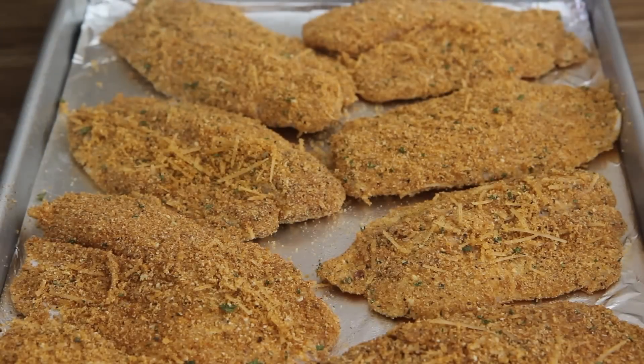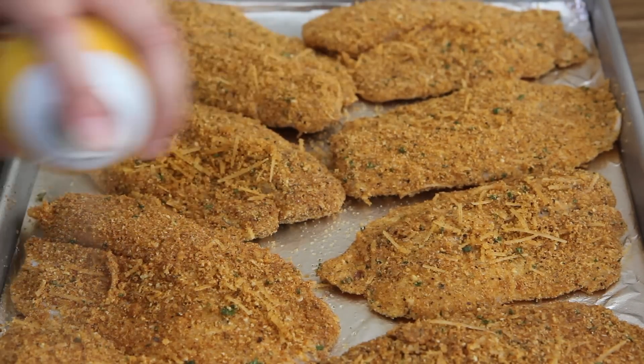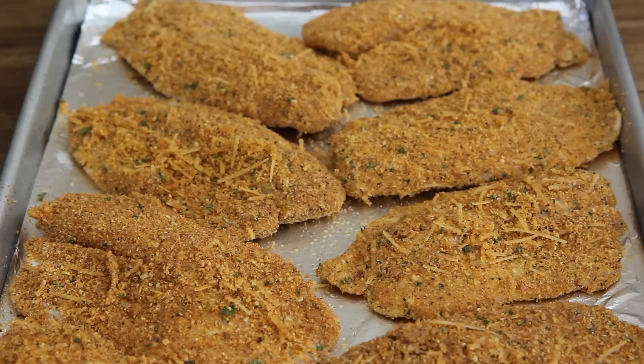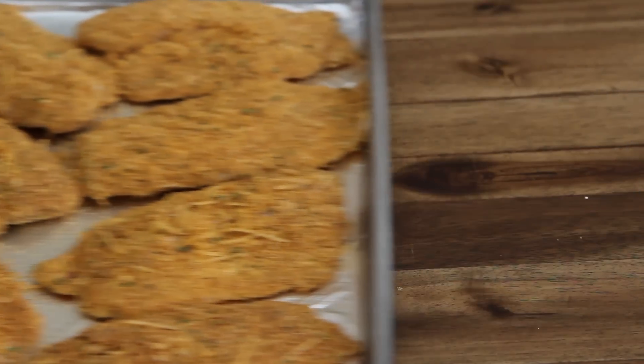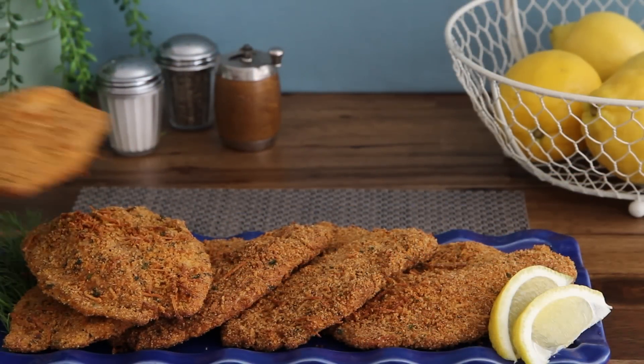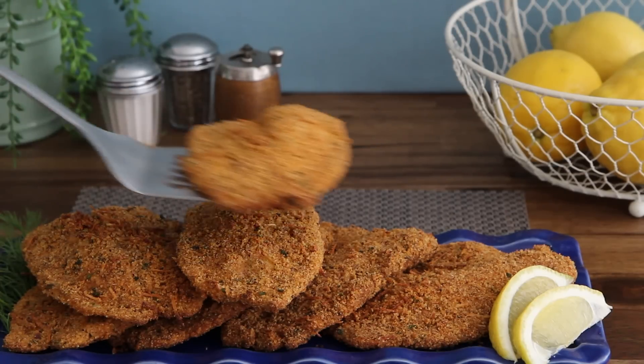Arrange the tilapia on the prepared baking sheet and, if desired, lightly spray the breaded fish with cooking spray for an even crisper crust. Bake in the preheated oven until the fish is easily flaked with a fork, 20-25 minutes. Allrecipes member Karma enjoys this baked Parmesan tilapia recipe, saying it has a very good flavor that doesn't overpower the taste of tilapia.